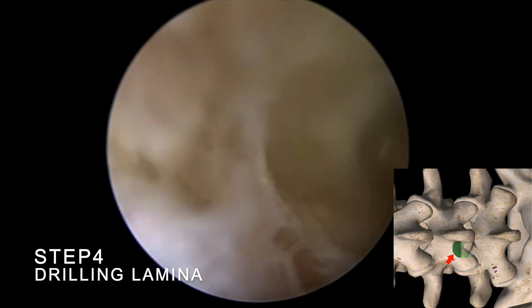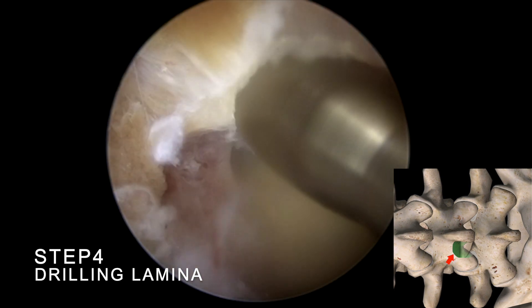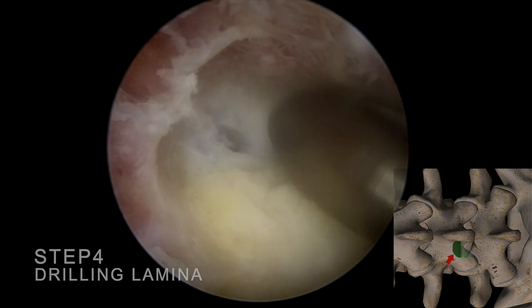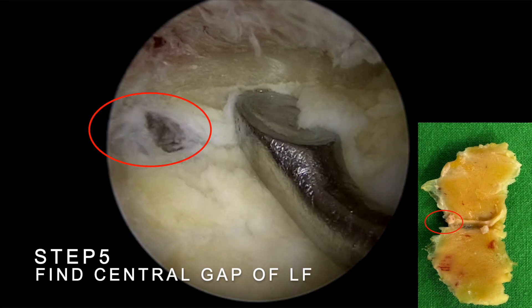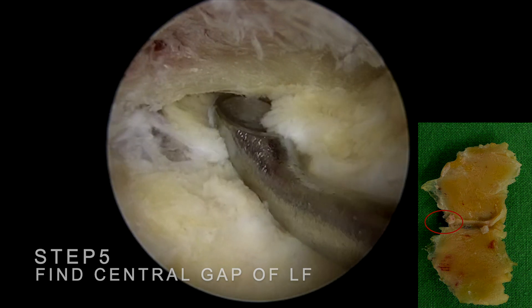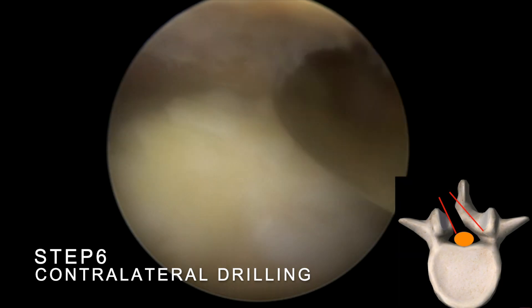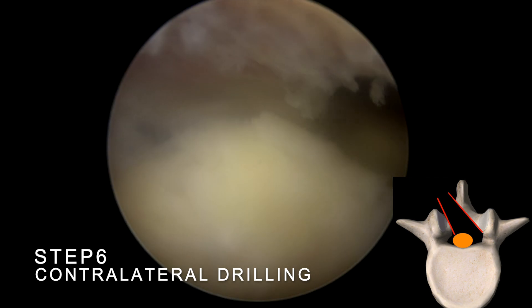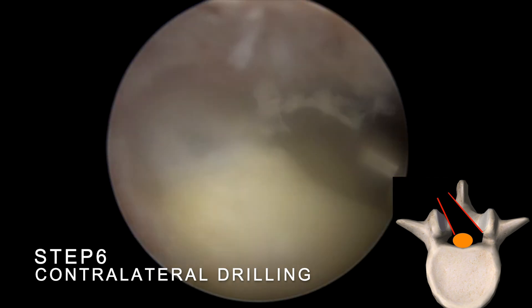Step 4: Once reaching the deeper cortical bone, switch to a smaller high-speed drill and grind along the junction of the ligamentum flavum and bone towards the cranial end. Next, locate the central gap of the ligamentum flavum. Identifying this anatomical structure allows us to confirm the midline. After confirming the midline, proceed with decompression on the contralateral side. Use a high-speed burr to perform sublaminar drilling above the ligamentum flavum.